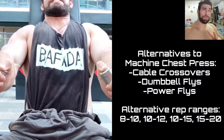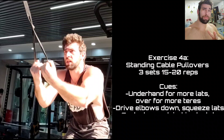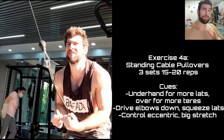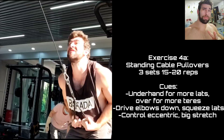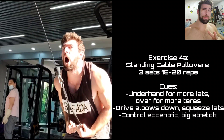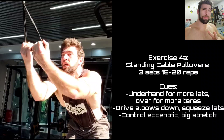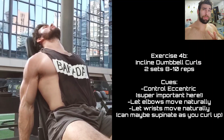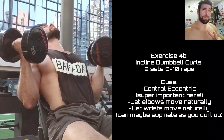Moving on to standing cable pullovers. This movement is really fantastic and has been in my program forever — I don't think it's ever going to leave. One of the best lat movements out there. This past year I've put roughly three and a half to four inches on my chest, and I credit a lot of my lat development to this. The underhand grip is more lats; overhand is a little bit more teres major. I often combine it with curls because the biceps are quite fresh after this lat isolation.